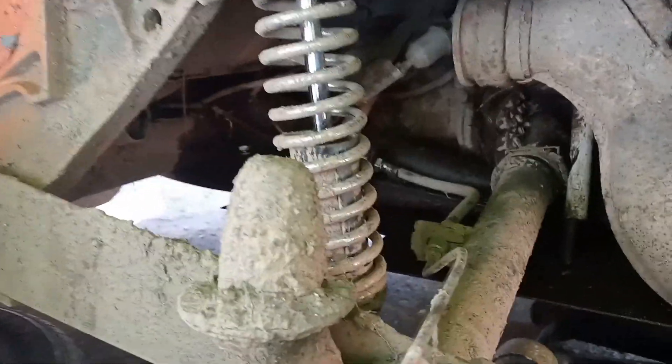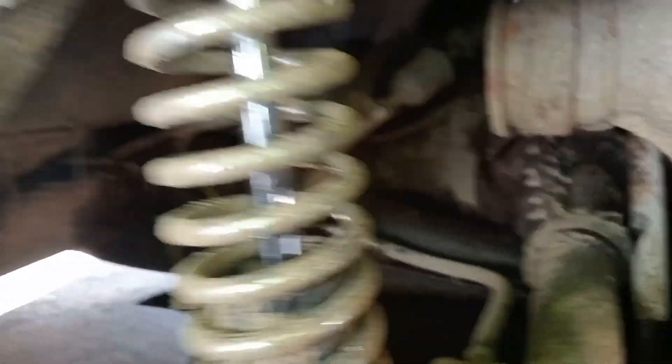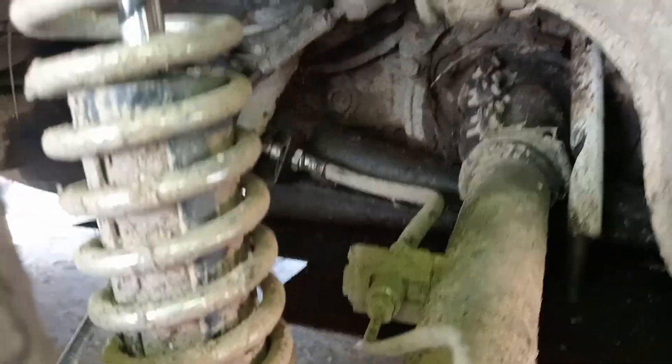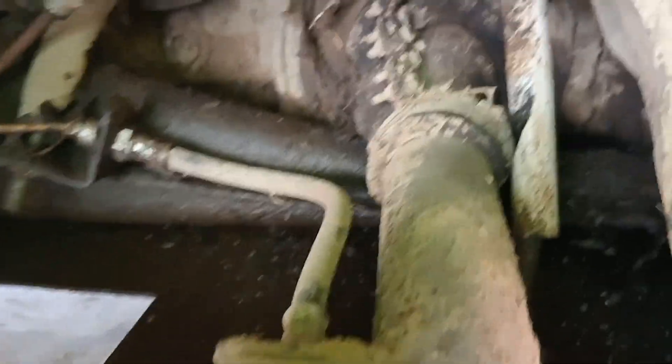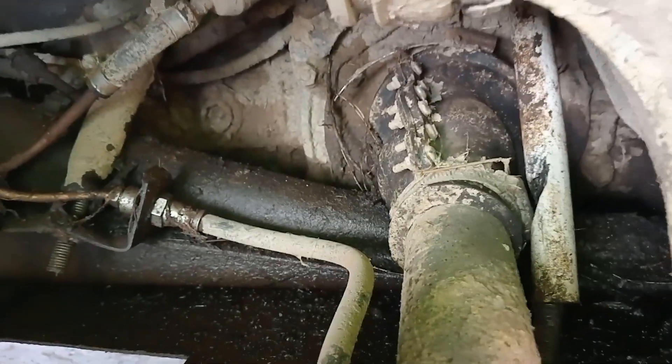We've got it jacked up in the air to take off the wheel. While it's up in the air, I'm just going to check the gearbox oil as well, because it's just weaving a bit out of the boots. The synthetic oil I've used - you can see how well the synthetic oil's travelled. I think because it's lifted, it's just split the new boots, because they were the heavy boots I put on there.